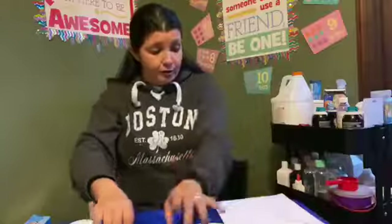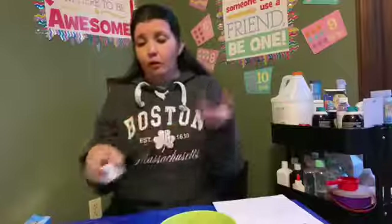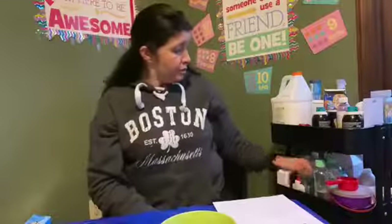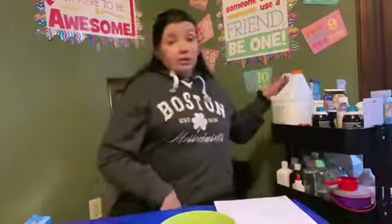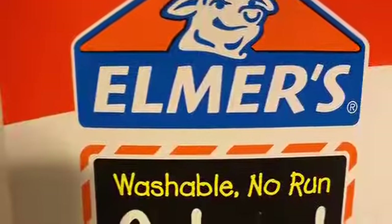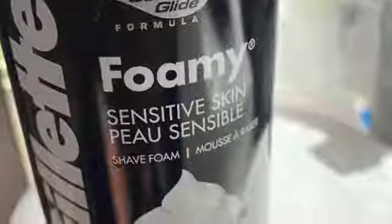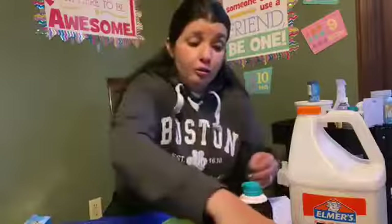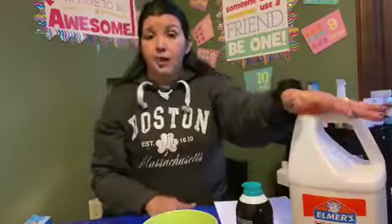For puffy paint, you're going to need a bowl or two, probably just one, but maybe more. Some cups or a Ziploc bag if you'd like. You're also going to need some glue, some shaving cream, and some food coloring. These are the only three ingredients you need to make puffy paint.